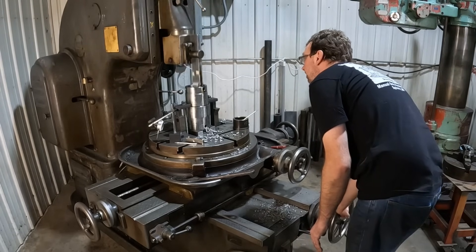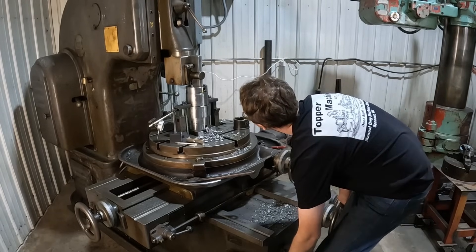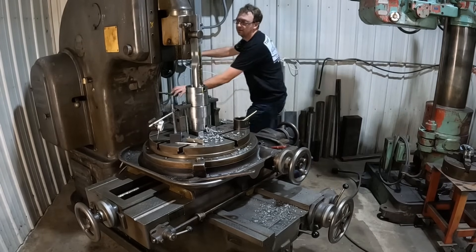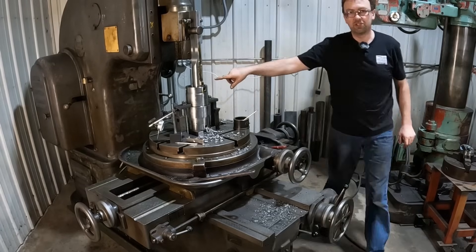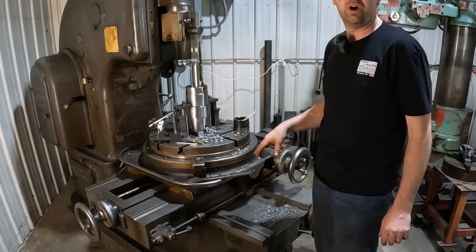I'll back her out and shut her off. I've got to run it up by hand to get it exactly where I want it. Now I need to change out my cutter to my one-inch and then we'll clean that up and open it up to the one inch.